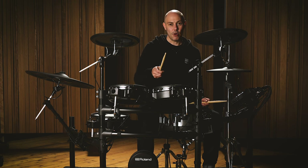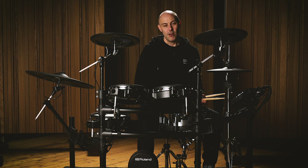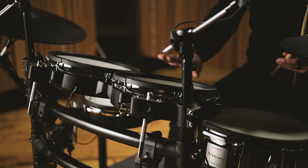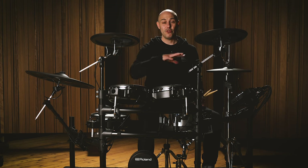Here we can hear the tom sounds, and the rim sounds correspond to the exact acoustic instrument assigned to the tom. But if I wanted to split the head and the rim, I can actually assign a completely different sound to the rim compared to the head. In this case, I've still got the same tom sounds on these two toms, but I've also got cowbells assigned to the rims. That's a quick example of how you can change up your sound and customize it using all the different zones and playing surfaces across the kit.